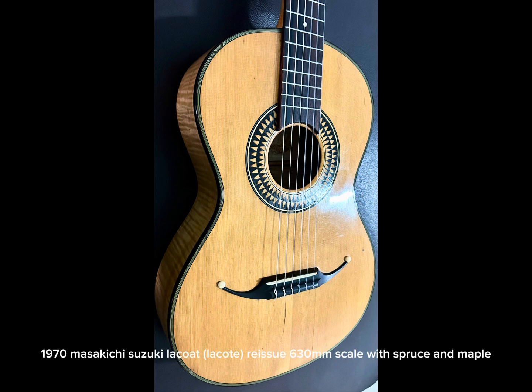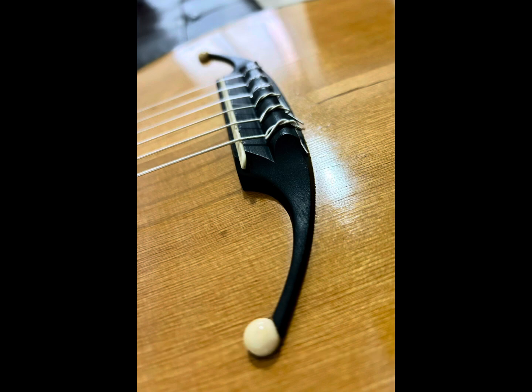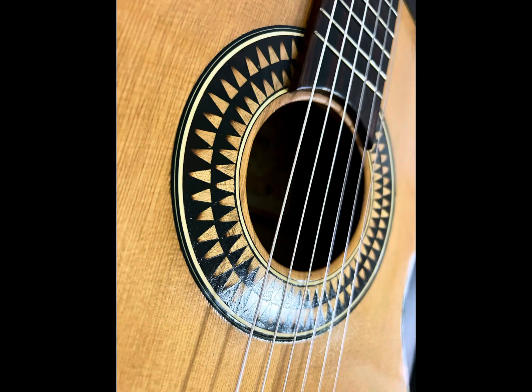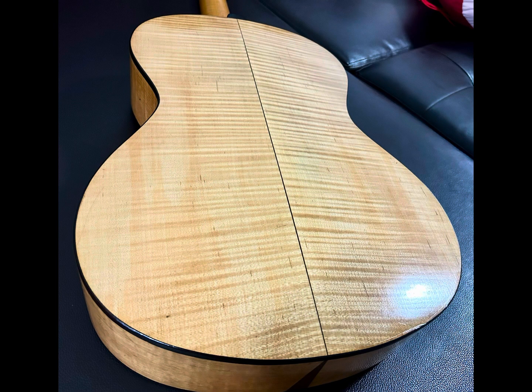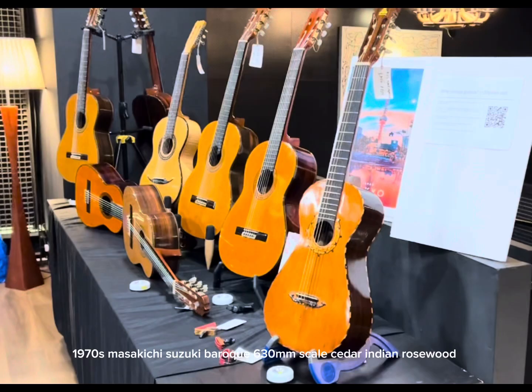1970 Masakichi Suzuki Lakote reissue, 630mm scale, Spruce and Maple. 1970s Masakichi Suzuki Baroque, 630mm scale, Cedar Indian Rosewood.